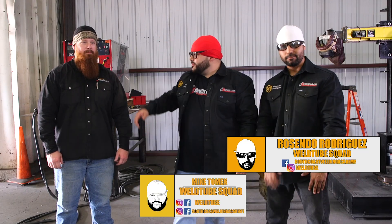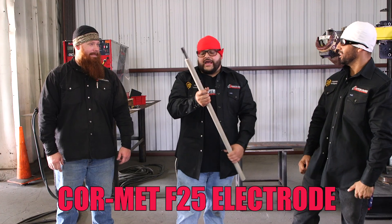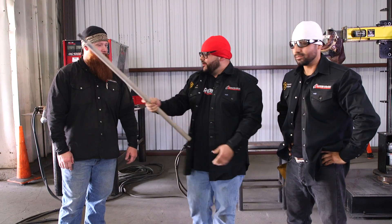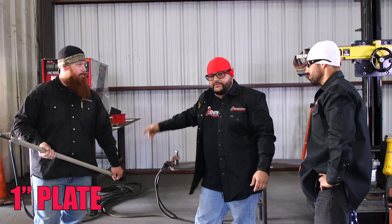What's going on guys? Mike here from WeldTube. I'm here with Reshindo and also here with Jason from Weld.com. Today we're going to be welding with a Comet F-25, the world's largest electrode. We're going to be running off the DC-1000 at 1,000 amps on a one-inch plate. Let's see what it does.